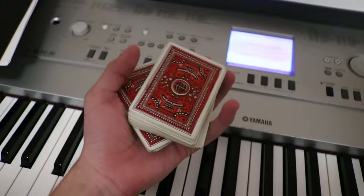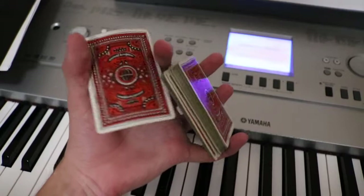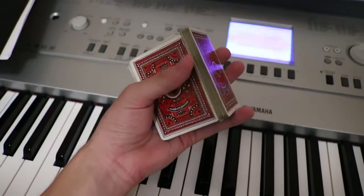Hey there. This is a short tutorial on a repeating cut called washers. Washers is really just two separate cuts which happen to combo pretty well. They're both a little finicky, so if you can't learn one, you can just learn the other.